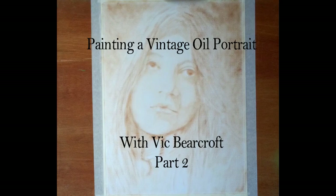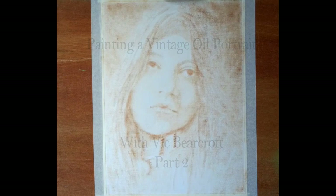Welcome back to part 2 of painting a vintage portrait in oils using the dry brush technique and one colour, which is our burnt umber as you can see here. So here's where we left off at part 1 - we've got all our basic tones and basic shapes in.